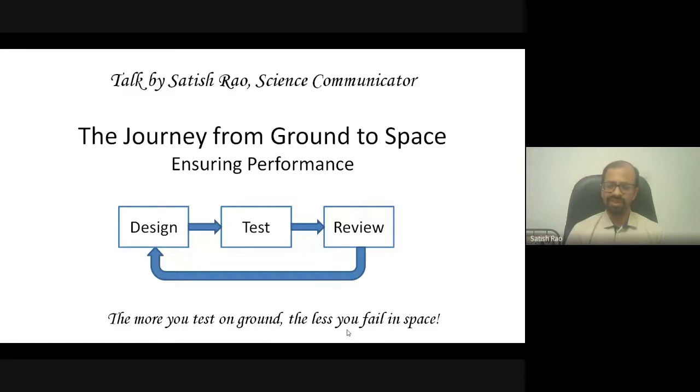One reason I've shown this as a continuous loop is that we never reach a stage where we can say the design is 100% completely reliable. We always feel that if we had more time, one more iteration could yield a better design. This process continues until you run out of time — you have to meet the schedule and launch the satellite. At a particular level of confidence, you simply say it is time to fly this design.